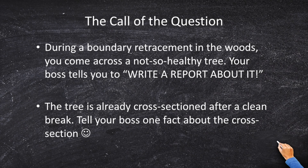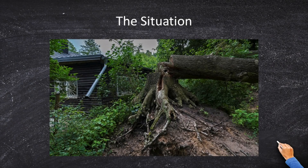During a boundary retracement in the woods, you come across a not-so-healthy tree. Your boss tells you to write a report about it. The tree is already cross-sectioned because it had a clean break. You've got to tell your boss one fact about each piece of the cross-section. Remember that. You come to this — you've gotten a clean break.